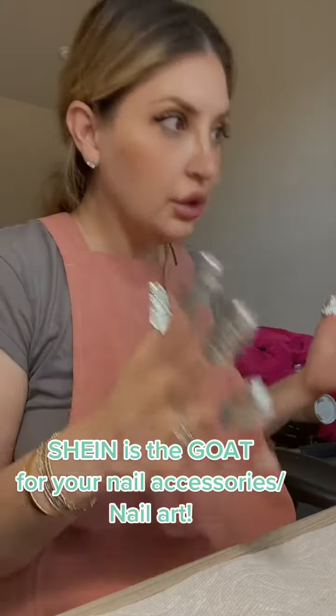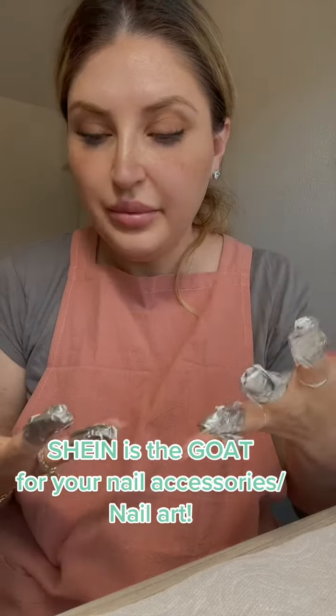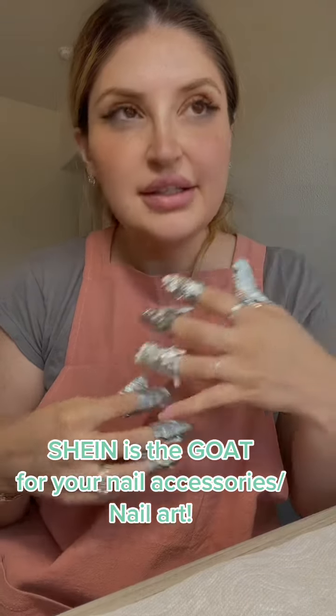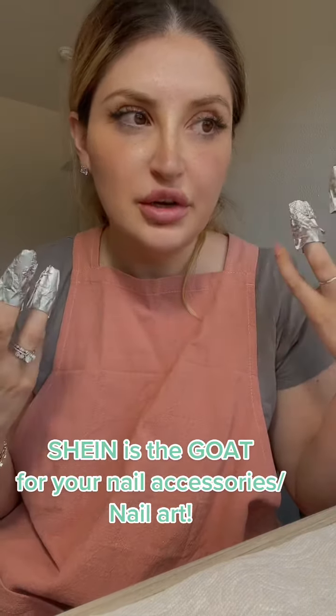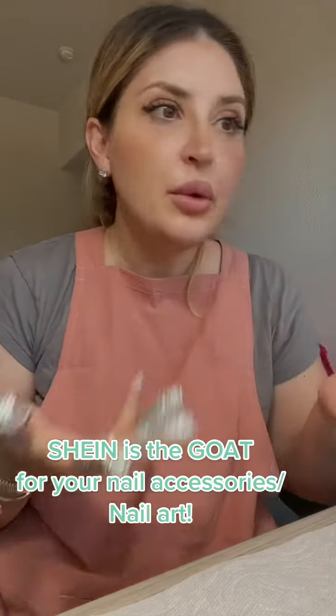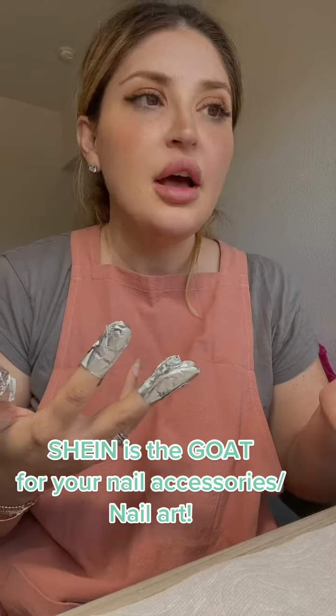I decided to learn how to do my own nails because of the pandemic — I had a baby, then I moved to Texas, and I just thought, why don't I try to do my own? So I found the Apris nail system to be amazing and so cool.